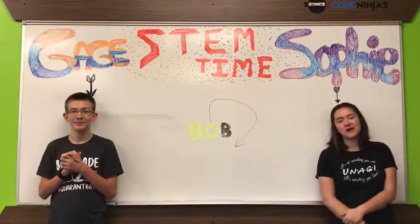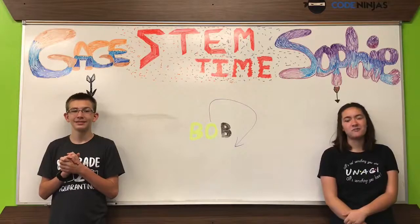Hello. Today we will be showing you how to make DNA out of pipe cleaners.